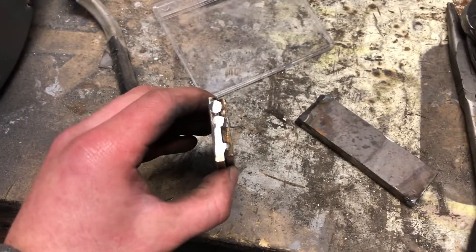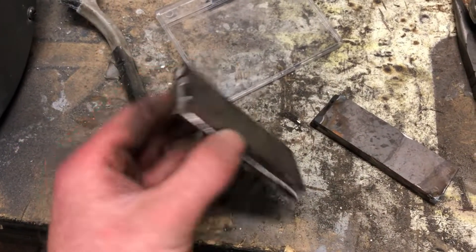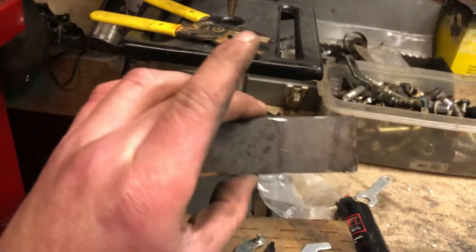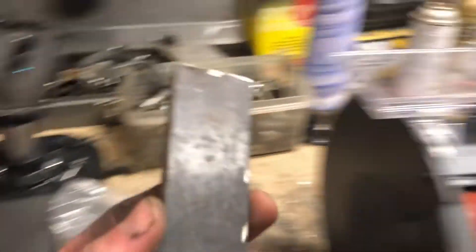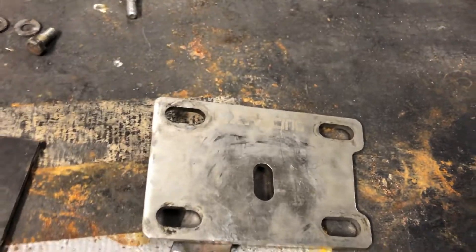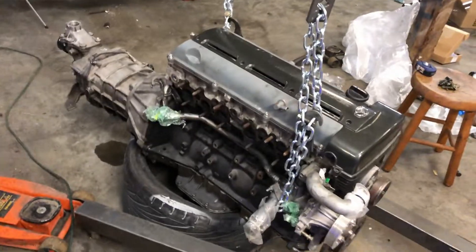Alright guys, I have these tack welded and ground them down. They don't look that pretty but it doesn't matter — they'll hold. Next step is to throw it on the drill press, mark the holes and drill them out. Then we'll have a spacer for our bracket. Boom — just sit like that, put it on.